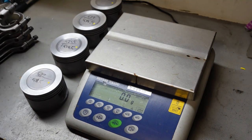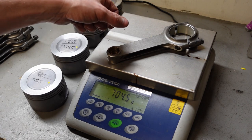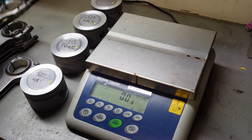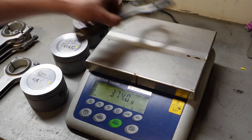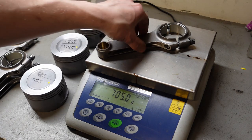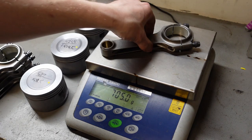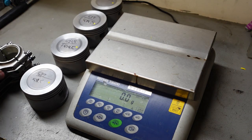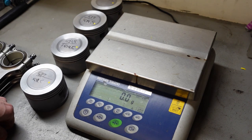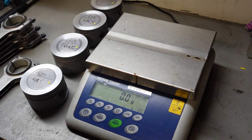Back to the rods: 704.5g, 705g, 705g, and 705g. We are 0.5 grams off on the rods but I can't really fight 0.5 grams, so I'm going to let that go.